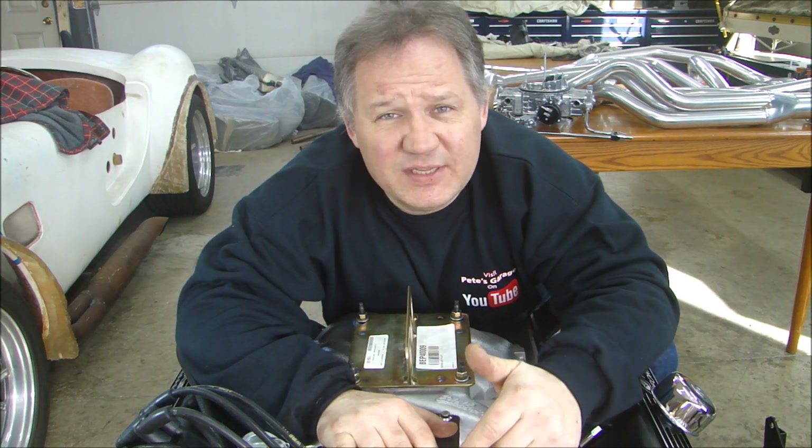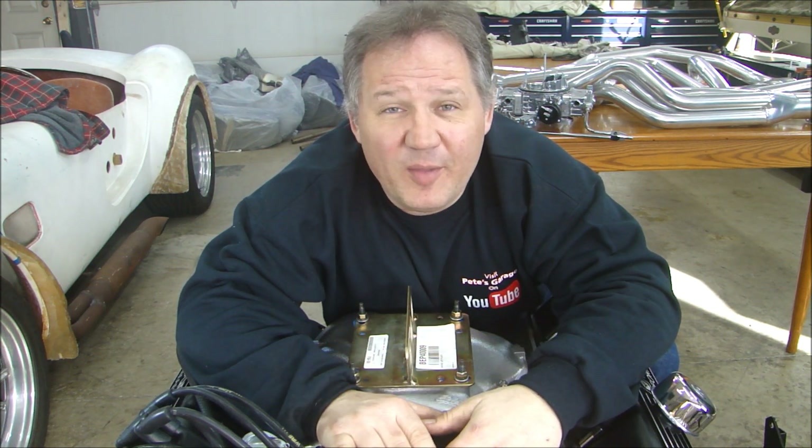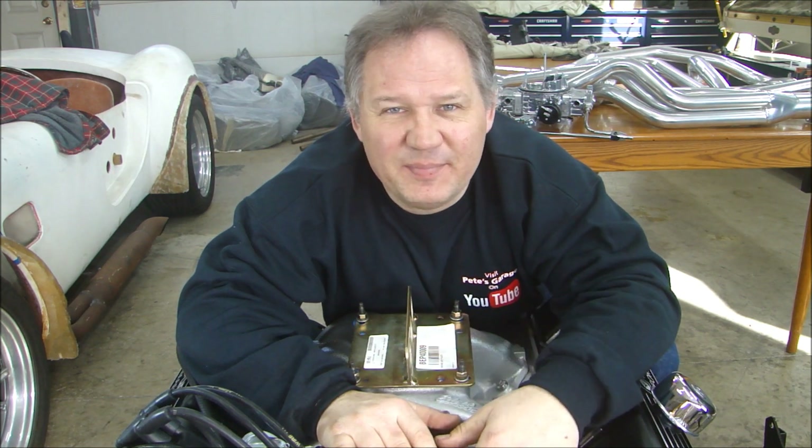I want to see everybody get their job done without getting hurt — that's the most important thing. If you have any comments, please leave them below. If you haven't subscribed already, please click subscribe and like my Facebook page so you can stay up to date with all my projects. Thanks for stopping by Pete's Garage.